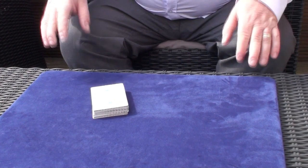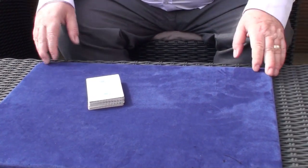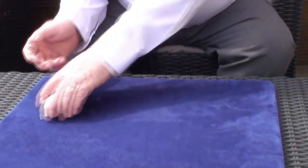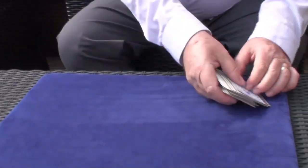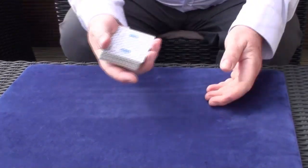But more importantly, if there's a card missing from the deck, it makes it difficult for them to cheat. And over the years, I've collected what I call my stolen cards. And that's them here. All of these have been stolen from different decks, from different games I've played in.